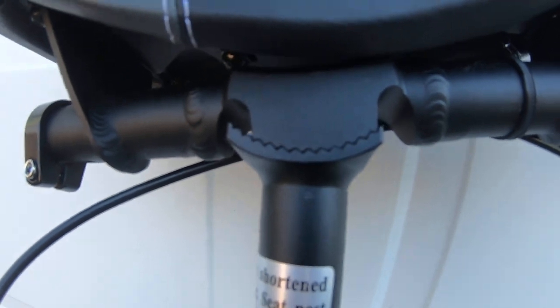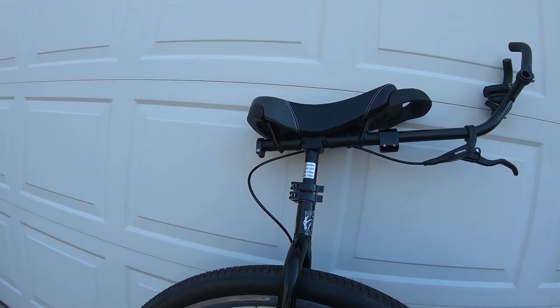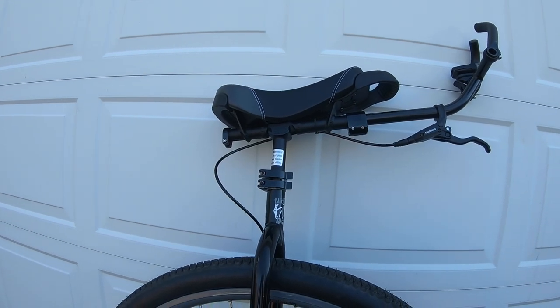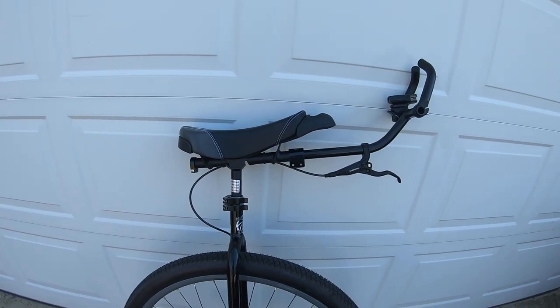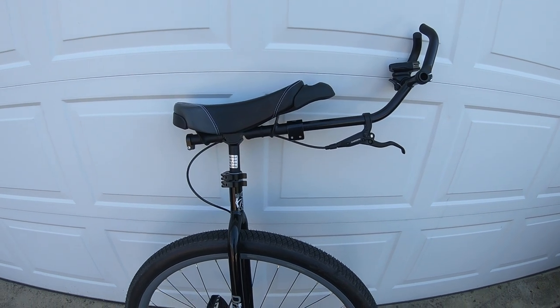You can see that it is an adjustable saddle. It's called the Nimbus Shadow Handle Kit, and basically it allows me to tilt the seat back and forth, which is awesome. As you can see, I've got the seat tilted back just a little bit. That's just the way I ride. I love that fact.